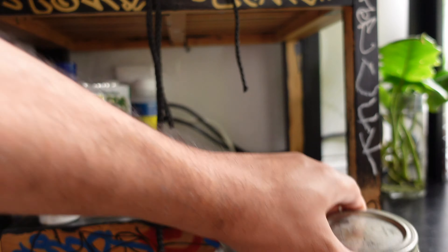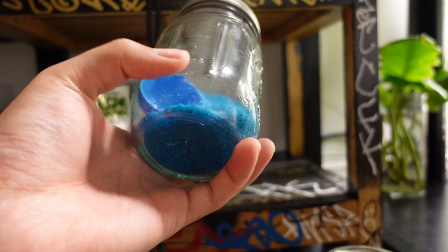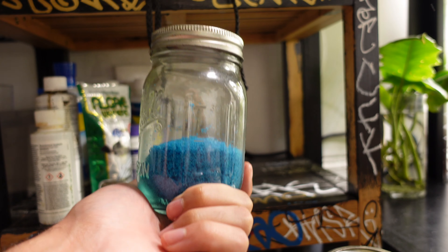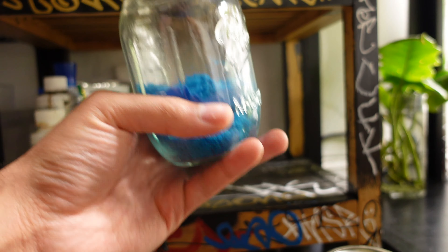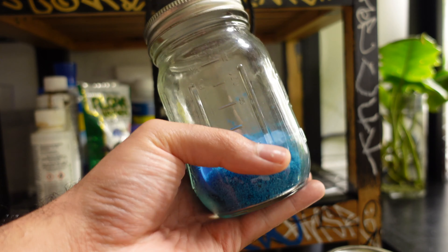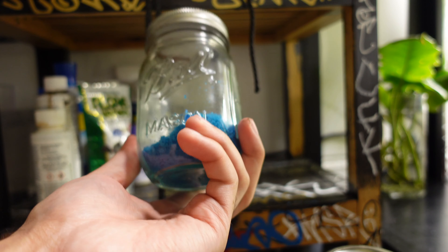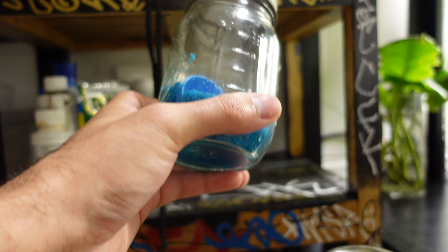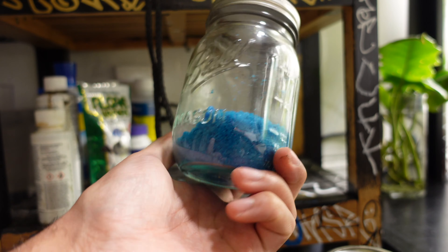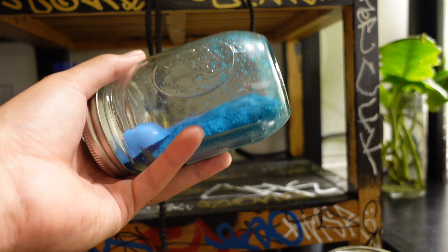These next two things are actually the same thing, just in two different containers. This is 20-20-20 fertilizer — I like to fertilize my plants with 20-20-20 at least once a month or once every other month, depending on the plant. This is a really good fertilizer because it's one of the highest strength fertilizers out there. I definitely recommend it if you're doing a once-a-season fertilizer. I do it once a month because I want to make sure my plants are growing. It is really strong though, so make sure you use it per the box instructions so you don't burn the roots.